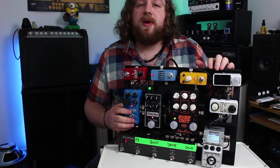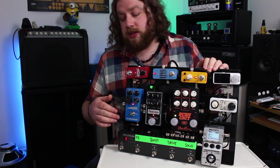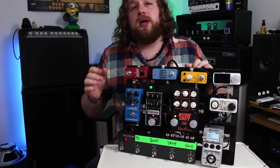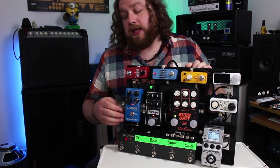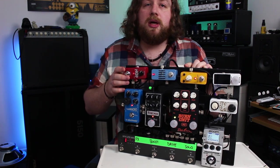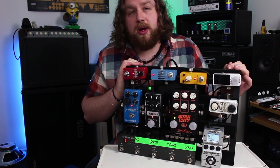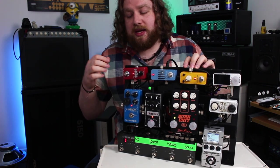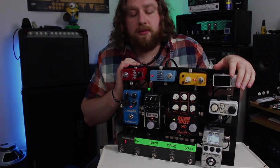After leaving the loop switcher, the signal hits the TC Flashback, which I've modified to accept relay changes from the switcher. This means it can be engaged or bypassed at any time, and crucially when I move to another sound I still get delay trails from it. I've also put a rubber grommet on it to change the effects level with my foot. Last of all is the TC Hall of Fame, which is essentially an always-on reverb since the Laney's onboard reverb wasn't working when I got it. Then the signal just goes out into the amp.